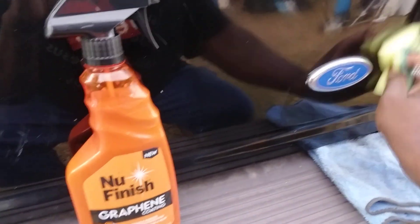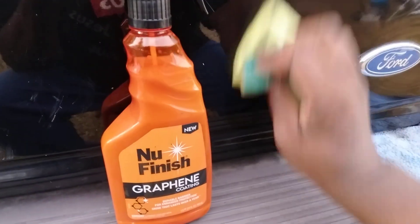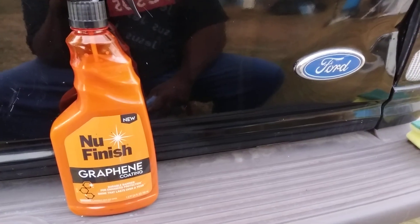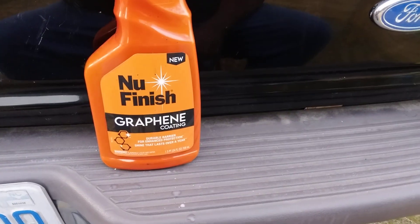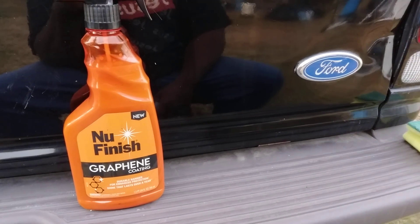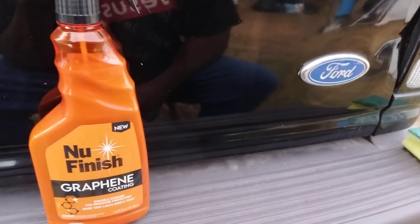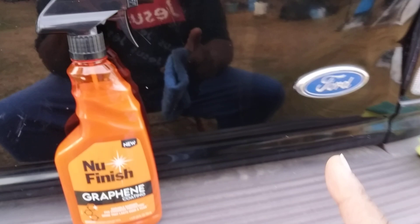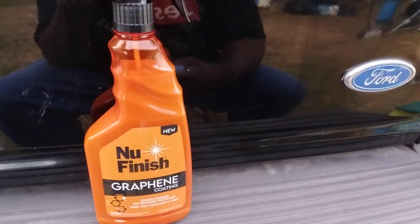This might be great for fast protection. We'll try it out on different colors to see what it'll do. I've never seen anybody actually talk about this one — the graphene coating by New Finish. Once I saw it I had to get it for the channel. We're gonna try it on blue, green, gray, silver — you know how I do. I try multiple colors because everybody's got a different color vehicle, and being that I've got a lot of cars now I can just try it out on multiple colors.